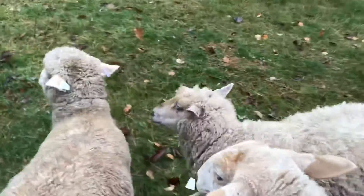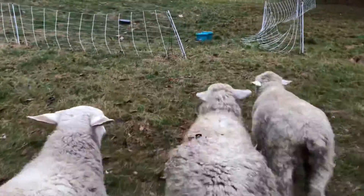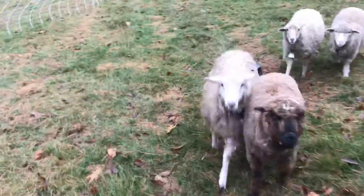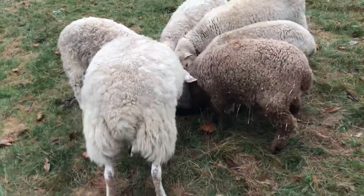Let's go have breakies! Oh Coco, you're so dirty — covered in hay. Come on girls, let's go. We knocked over our bucket! That's how we start the day.